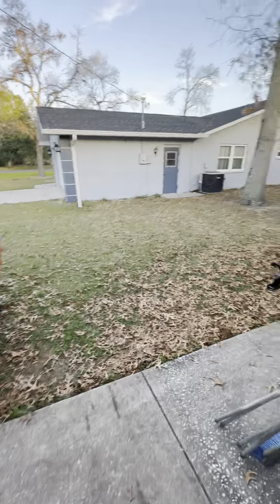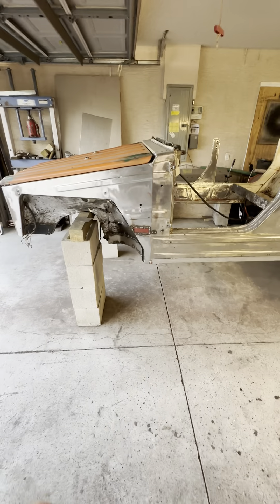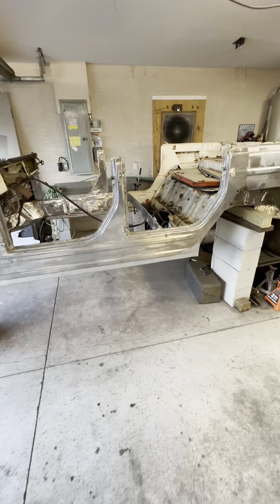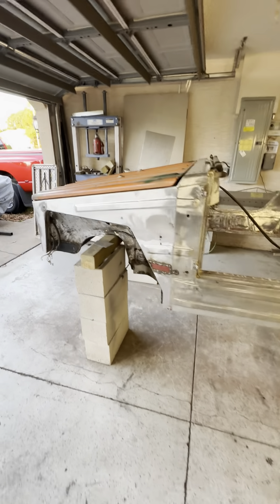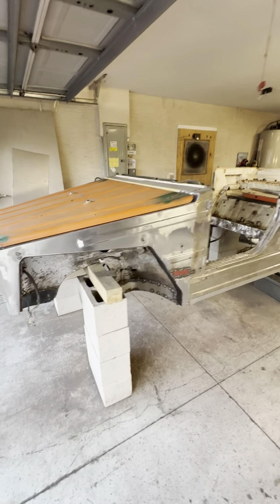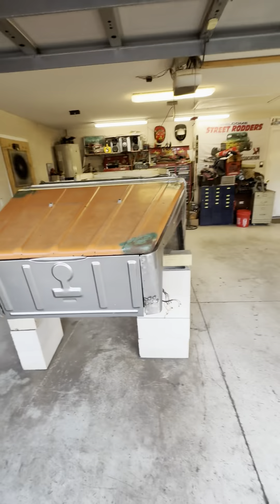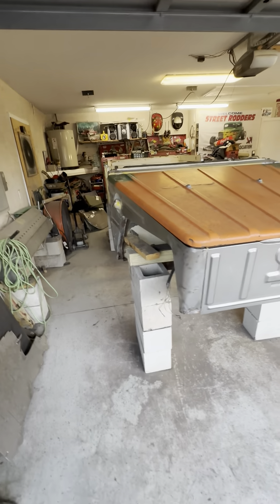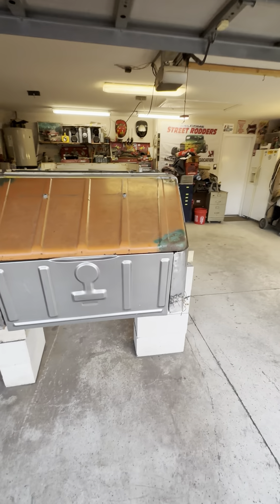I know it seems like a long draw on the metal work and body work, but the reality is this car was a little rough and we are fixing it right. A lot of people — even those who had it before us — covered rust with Bondo body filler. That's not what we're doing. We're building it as if we were going to keep it, even though we're not. It's exciting to see the hood and the front panel sitting on it — it's starting to look like something, it's coming together.